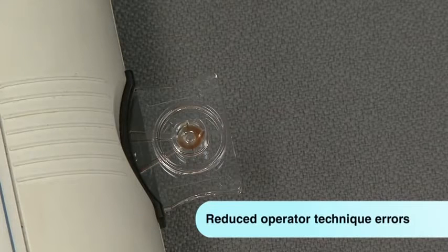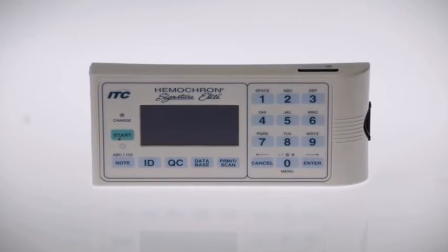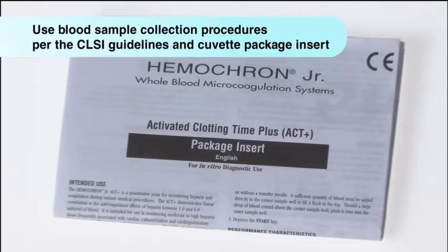When the start button is pressed, Elite automatically draws exactly 15 microliters of blood from the sample well into the test channel. Excess is drawn into the waste channel, reducing biohazards. Errors due to operator technique are reduced because the instrument draws the precise amount of sample needed. Remember to follow whole blood sample collection procedures per Clinical and Laboratory Standards Institute guidelines and the Hemocron Cuvette Package Insert whenever you perform a test using Elite.